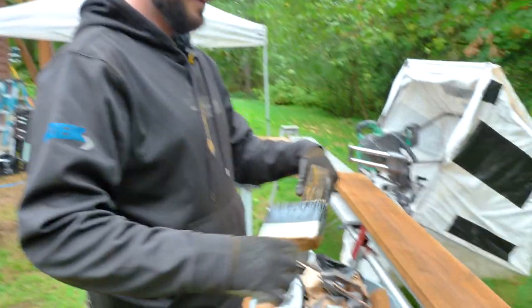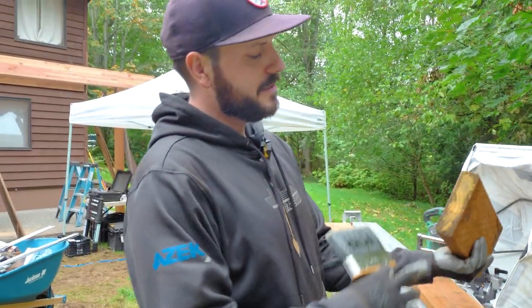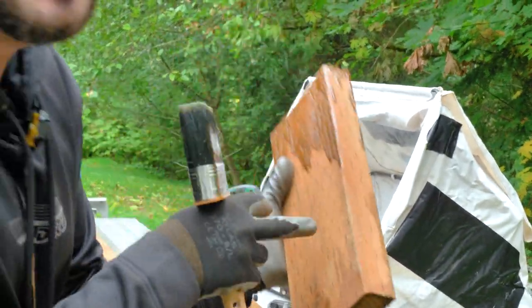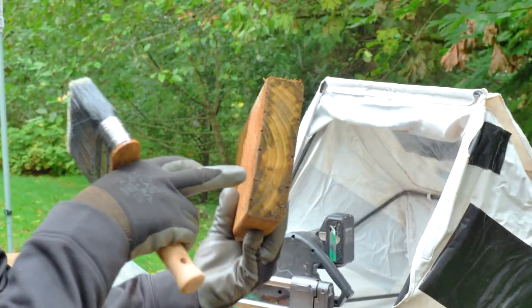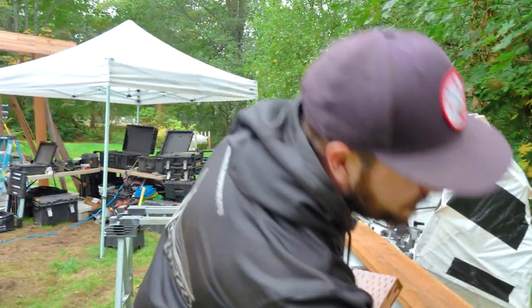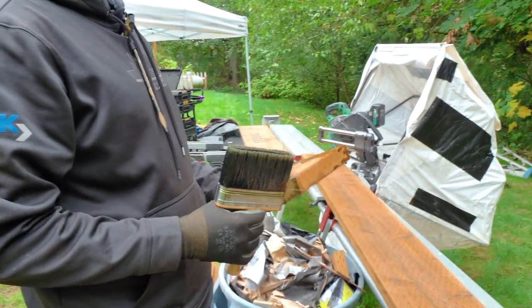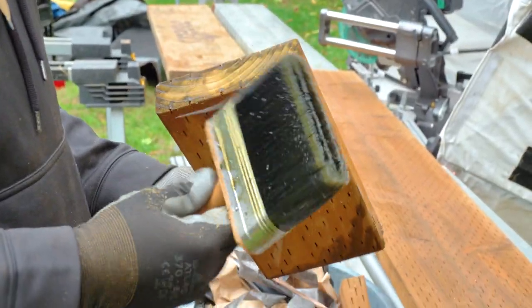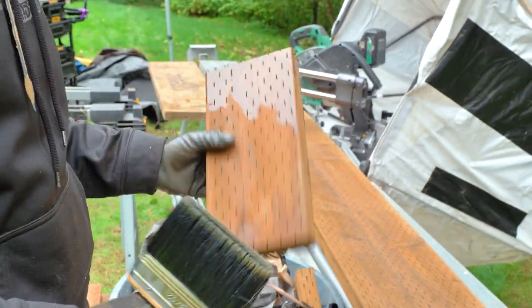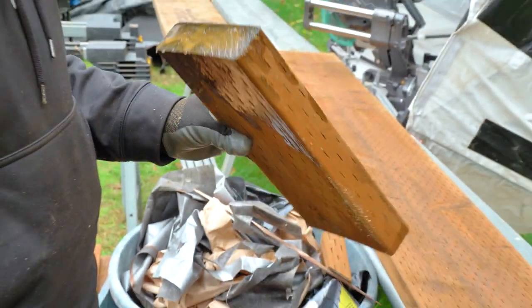We use Q-Tech because — as you can see — this dark area here is pressure-treated incised lumber. These punctures are where the treatment is shot through, but it only goes in about a quarter inch. So when you cut a piece of lumber, it's all exposed and open to rot. We take Q-Tech, which is out of Australia — it's a stain protectant, essentially the same chemicals. Every time we make a cut, we cover it with Q-Tech to make sure our framing lasts almost as long as our decking.